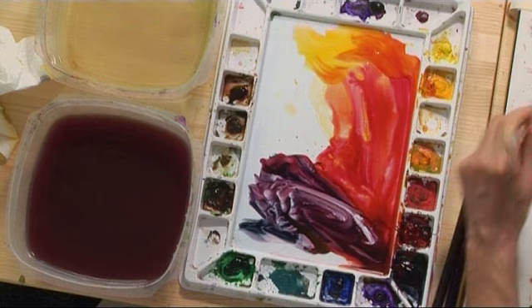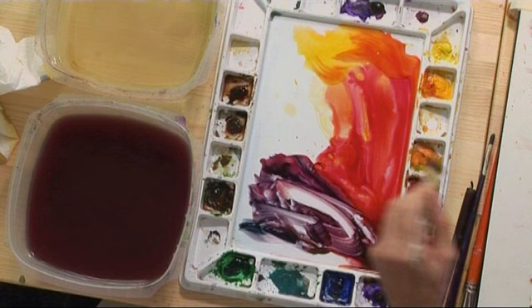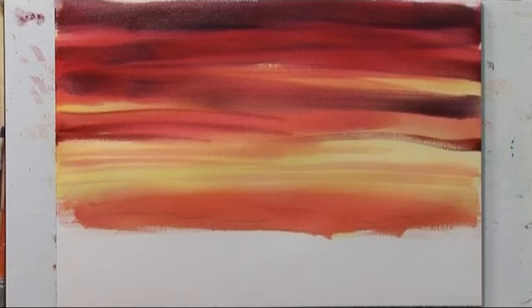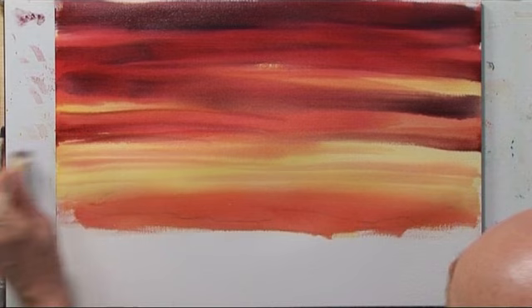Now my picture's coming out a little different than our reference photo, but that's fine. We don't need to copy photos literally — they're just there for a reference. Now those strokes don't look very cloud-like, so I'm going to go back over them with a little bit of water to soften them and break it up.